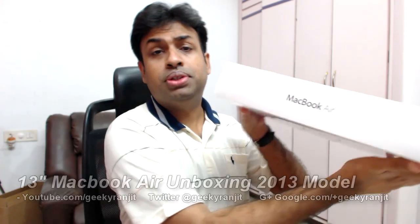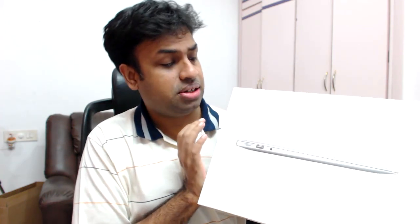Hi there, this is Ranjit from take2bass.com and in this video we're going to do the unboxing for this Apple MacBook Air. I purchased this one just today and this is the 13 inch version of the 2013 edition.